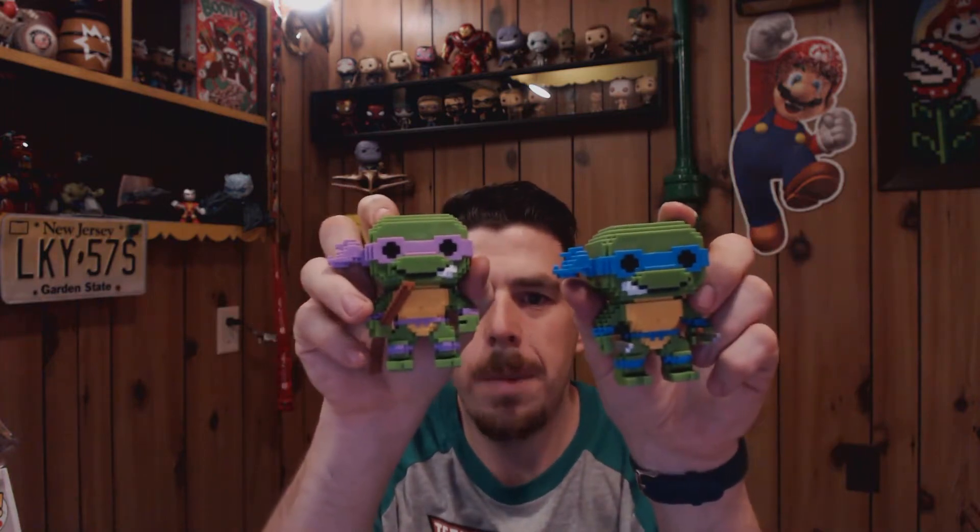Donatello — there are little differences I didn't see before. Donatello's got the opposite side of Leonardo. And Michelangelo is not showing it. I'm glad to see it's not just the color and the weapons — they've got little minor details that make them a little bit different.